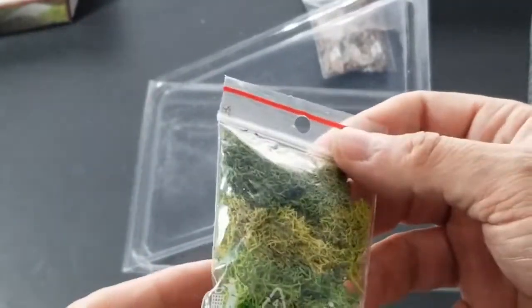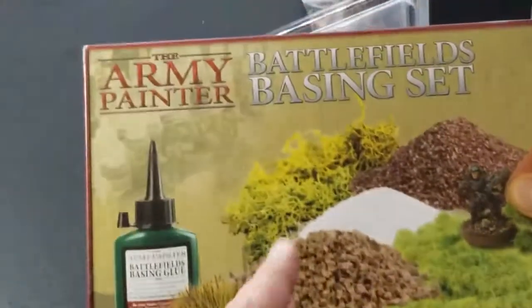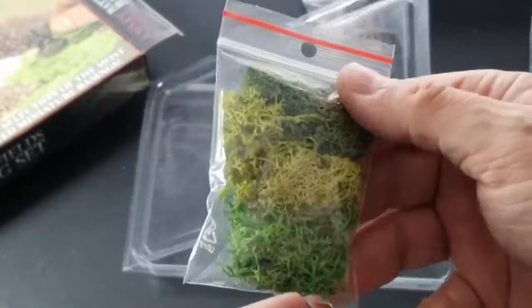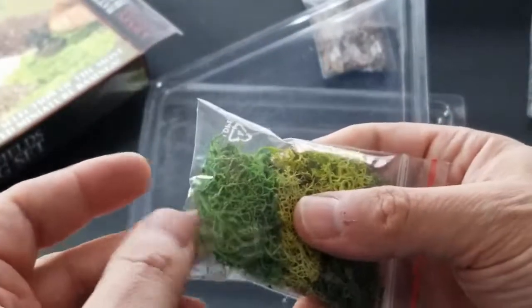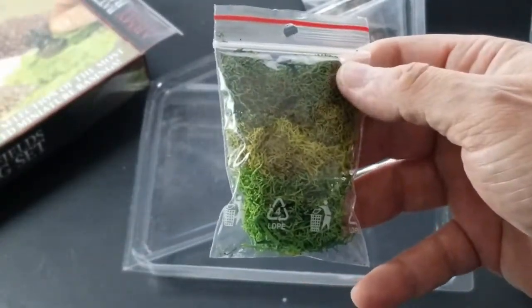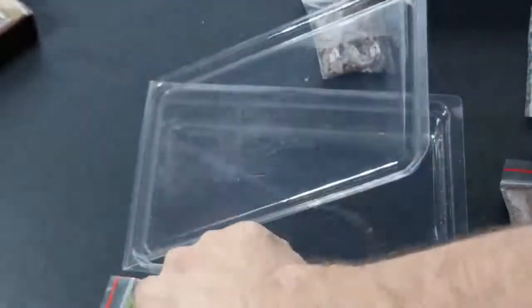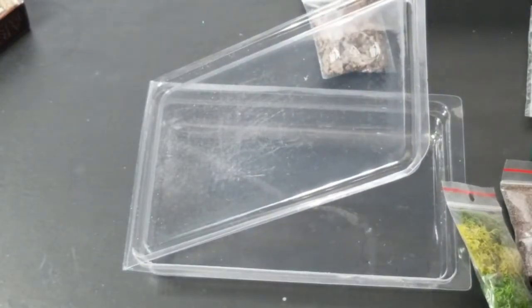Finally we have a bag of summer undergrowth, and this is really nice. I didn't realize you'd get a variety of colors — I thought from the box it was just one. But we've got three different colors: a yellowish-green, a forest green, and a bright swamp green. So you get three different flavors of summer undergrowth. And that's the Army Painter Battlefields Basing Set.